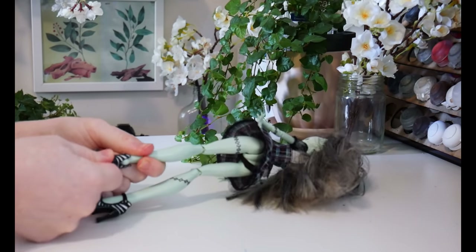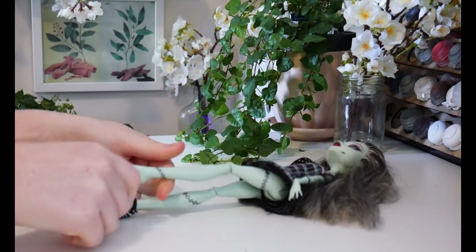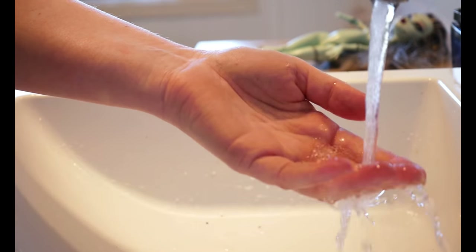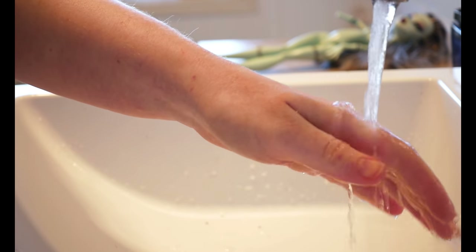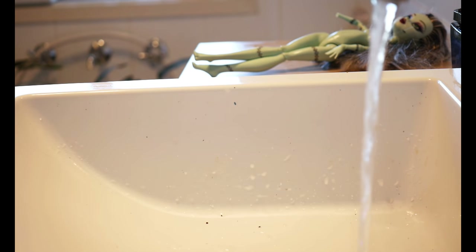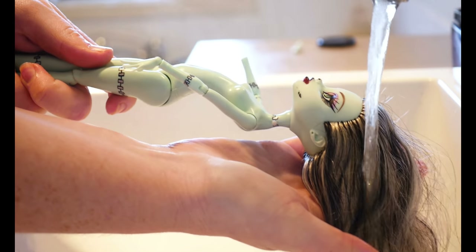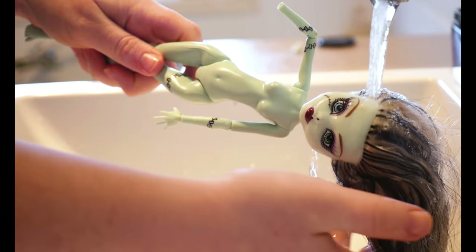To start this off, I'm going to remove the clothes and then head to the bathroom for cleaning. With acrylic hair, you can set a style with hot water — basically melting the bonds into the hair will keep it straight or curly. Setting the water to hot, I'm going to be cleaning and brushing out the hair.